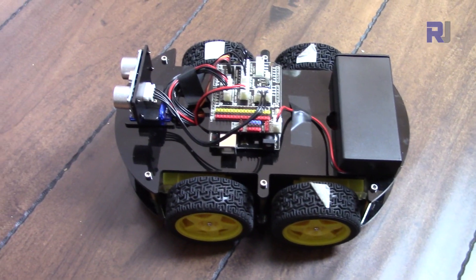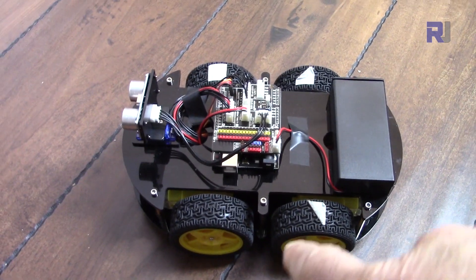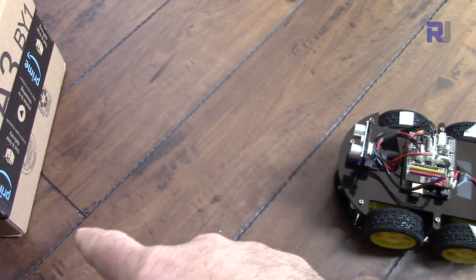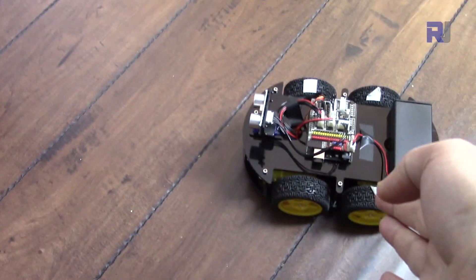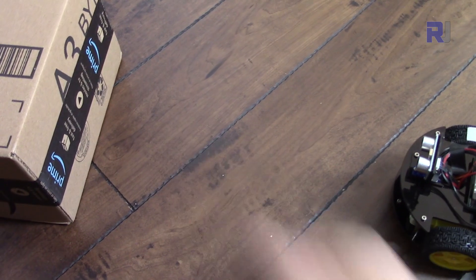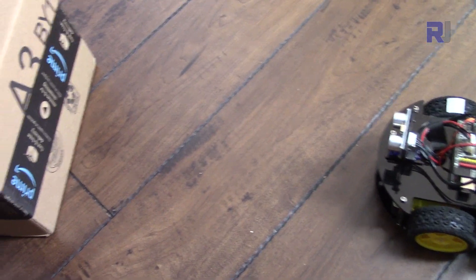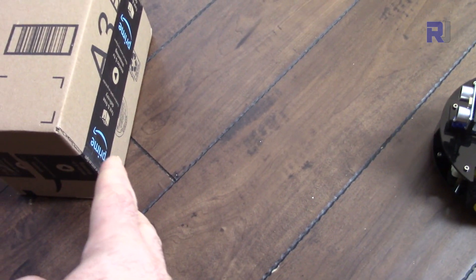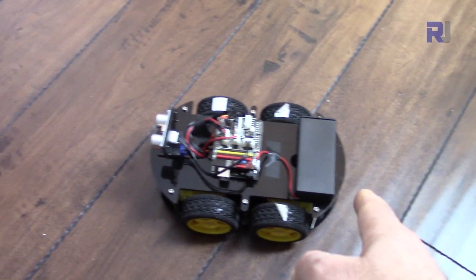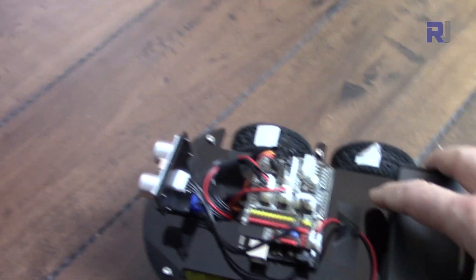Now this is the next experiment, where this smart robot car is placed around 30 centimeters away from the obstacle. When I turn it on, it will proceed forward. When it reaches around 20 centimeters to the obstacle, it will stop. After that, if I move the obstacle away, it will follow it; if I bring the obstacle closer, the robot will go backwards. Let's try it.